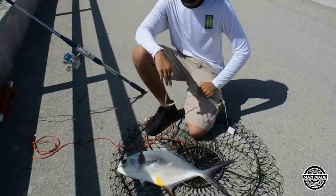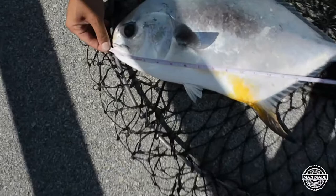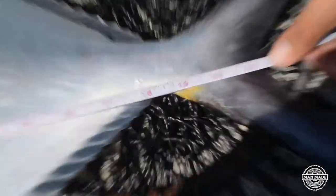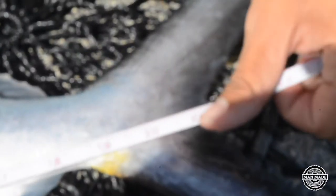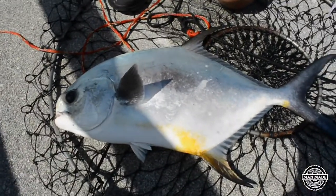Alright guys, so he is a keeper. I'm going to measure him on camera just so you guys can see — right there at zero, the tip, and 21 and a half. The permit size limit is 11 inches to the fork, from 11 inches to 22 inches, and he's right at 21 and a half, so that is a keeper. We're going to take him to the car and throw him in the cooler.